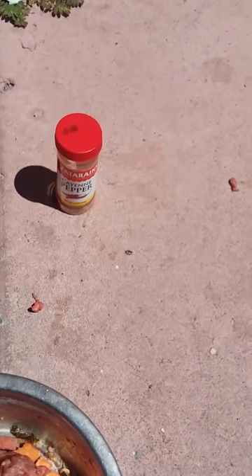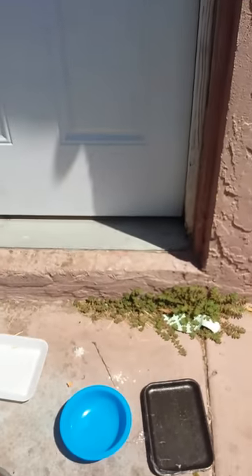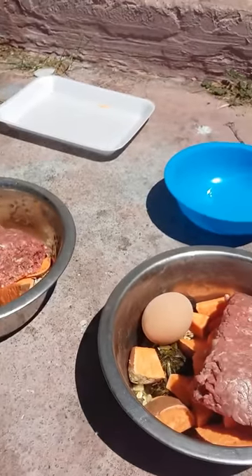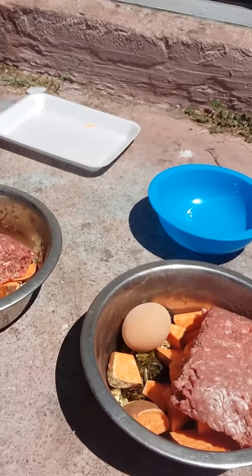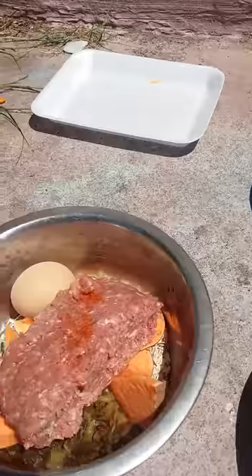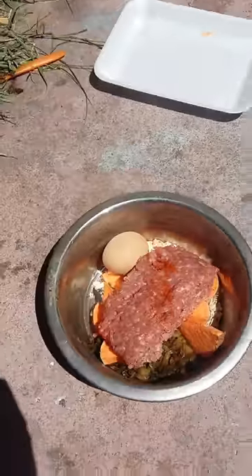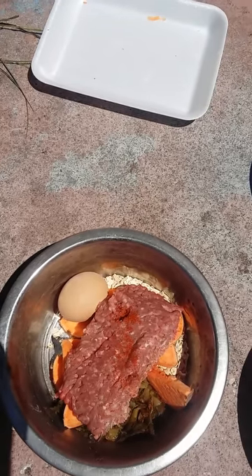I'm going to do the raw beef with the cayenne pepper. For people that don't know the benefits of cayenne pepper — it's good for blood circulation in the dog, opens up the blood vessels. It doesn't take much. So basically this is it: we've got oatmeal instead of rice, a boiled egg, yams, and the raw beef.